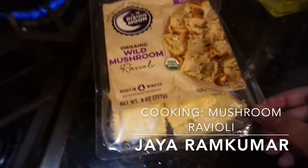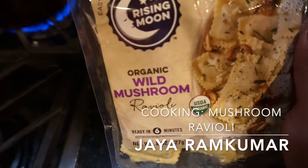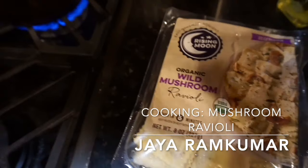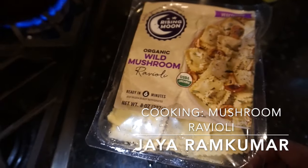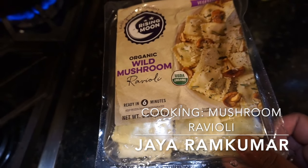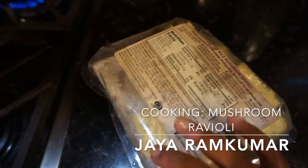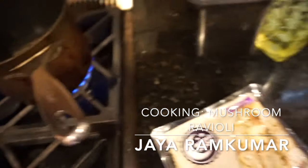I felt like eating some tortellinis, so instead of getting tortellini I got these wild mushroom raviolis. Instead of having cheese tortellini and then putting cheese on it, I made a better decision and got some wild mushroom ravioli. I'm just waiting for the water to boil and then I'm going to put this in.